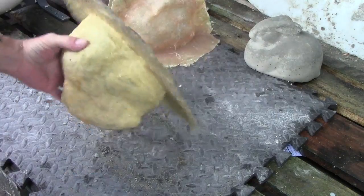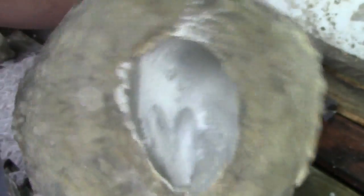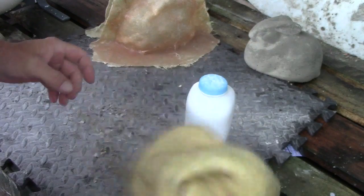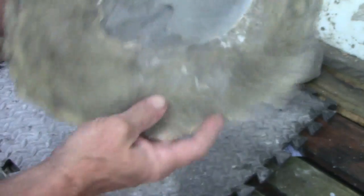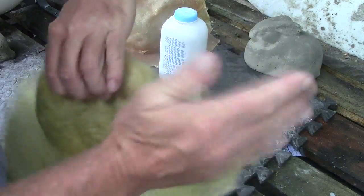I'm going to try that talcum release again. I'll just put it in like that.